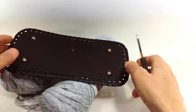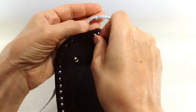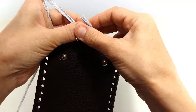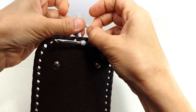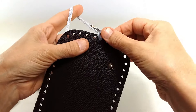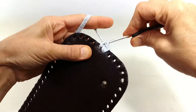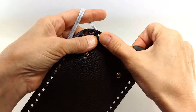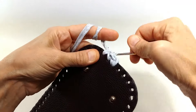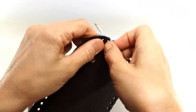Bakın 3,5 mm'lik tığım var, bununla işleyeceğim. Buradan başlıyorum tabanımı yapmaya. Şuradan bakın ipi hemen arkadan şöyle kilitliyorum. Bir tane ilmek. Şimdi arkadaşlar bu tek tek işlersek kasılma yapacaktır, o yüzden 2-1-2 olarak gideceğim ben.